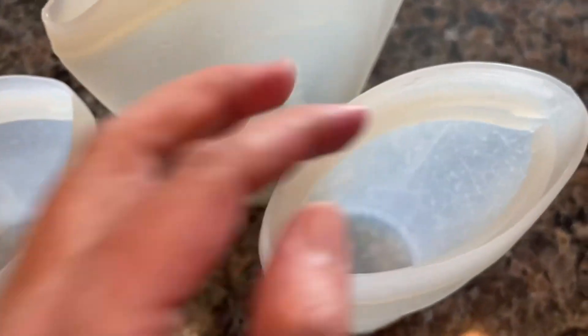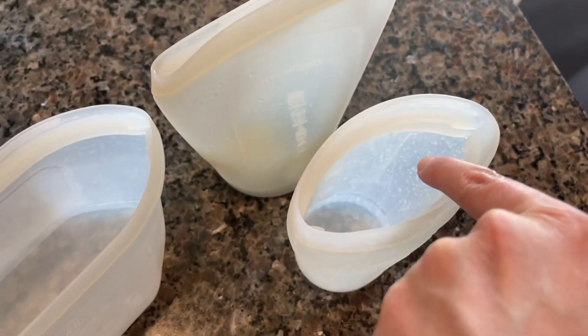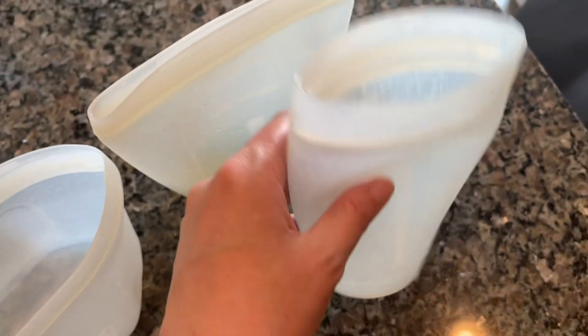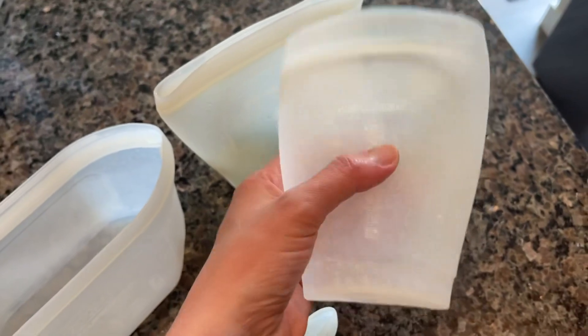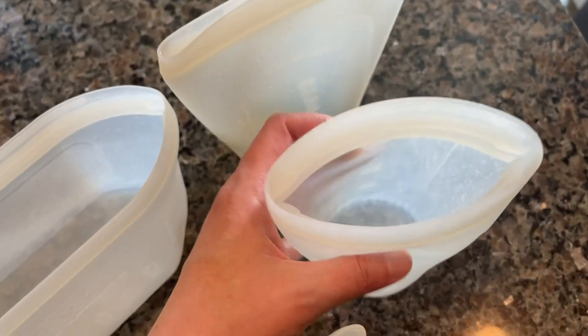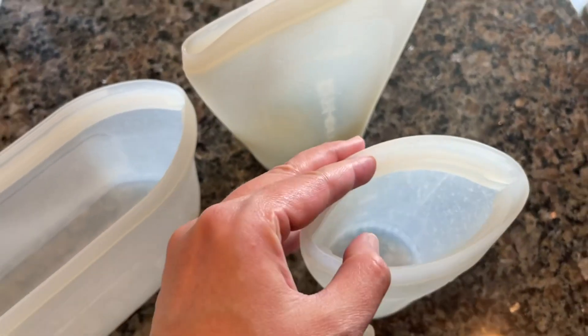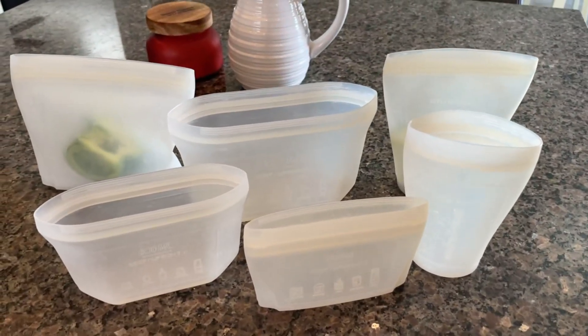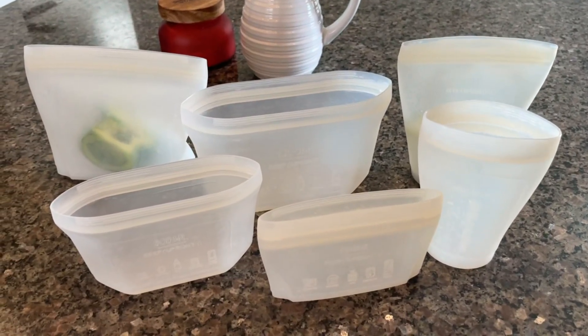The only thing I don't care about is that because of the dishwasher, the hard water dries in there and it just makes them cloudy. Definitely not a deal breaker, but they just don't look as clean as I'd like. I love that they come in different sizes and that I don't have to use a ziploc every time.